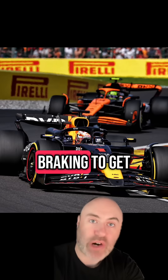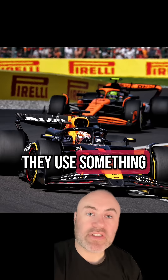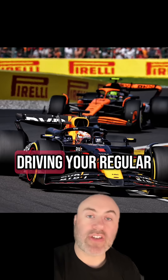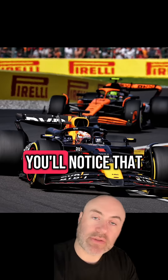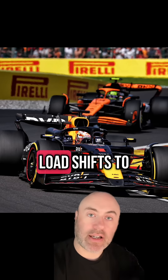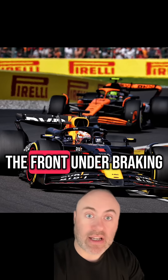How do Formula One drivers use braking to get around corners? They use something called trail braking, and this is how it works. When you're driving your regular car and you apply the brakes, you'll notice that the front of the car dips down. That's because the load shifts to the front under braking.